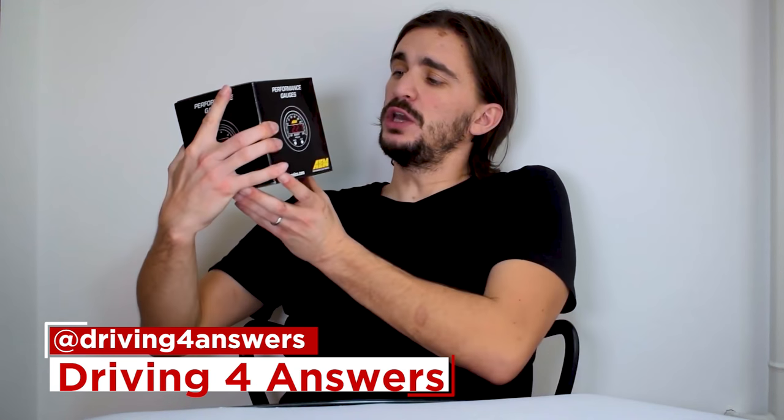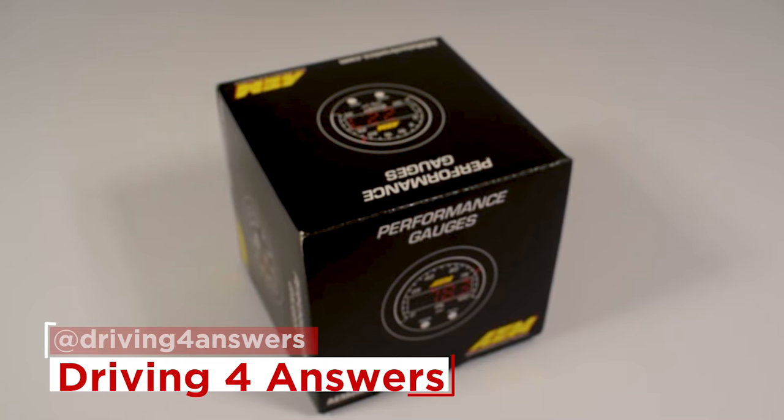So what are we unboxing today? We are unboxing this — and what is this? This is my AEM X-series oil pressure gauge. So let's unbox it.